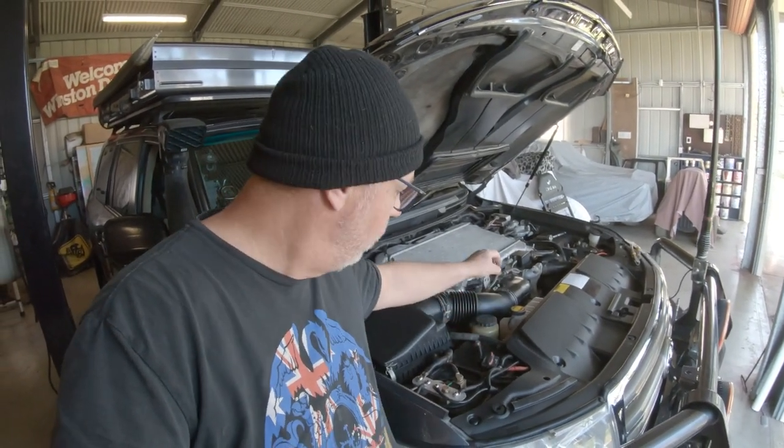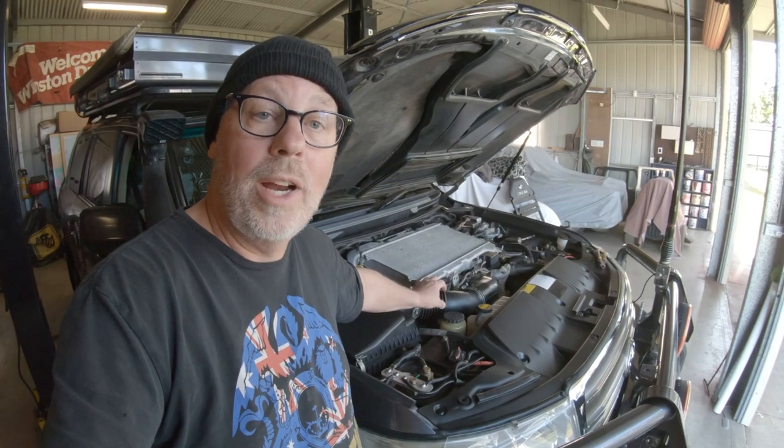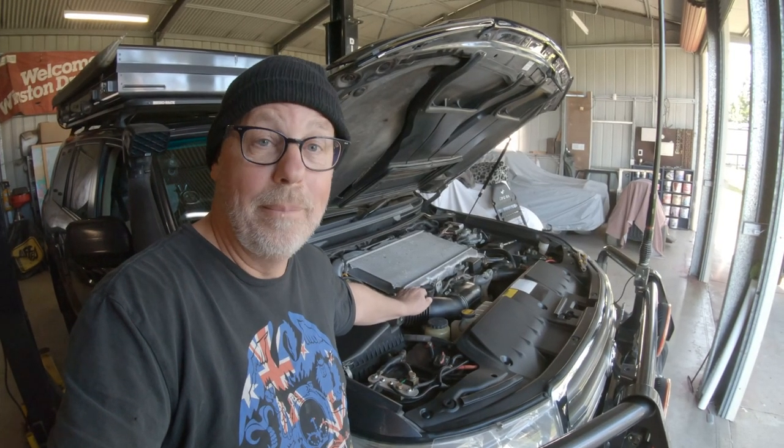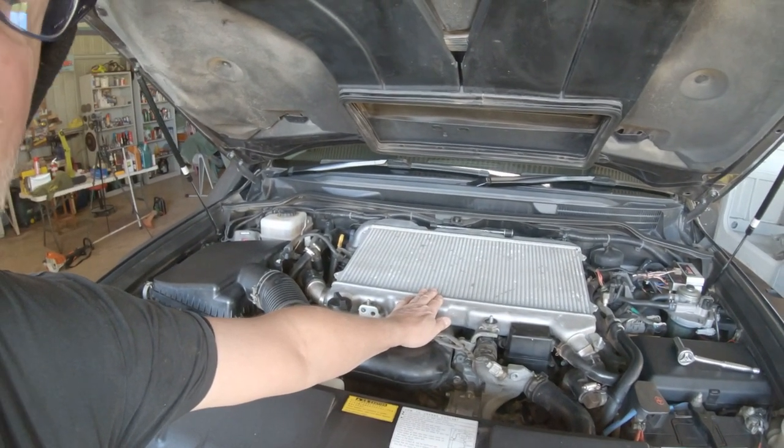Now you might be saying, why bother cooling the air at all — an engine can run on hot air, can't it? And the answer is yes, absolutely it can. But cool air is more dense than hot air, which means we can jam more air into the combustion chamber, mix it with a little more fuel, and get a bigger bang — which means more power. Also, the cooler the air, the less thermal load on the motor. Less thermal load means the engine runs more efficiently, there's less stress and wear on the parts, and that increases the longevity of your motor. Excess heat is an enemy of an internal combustion engine.